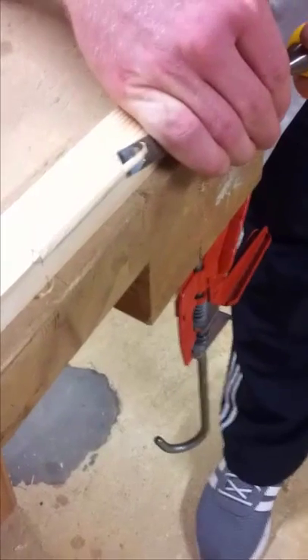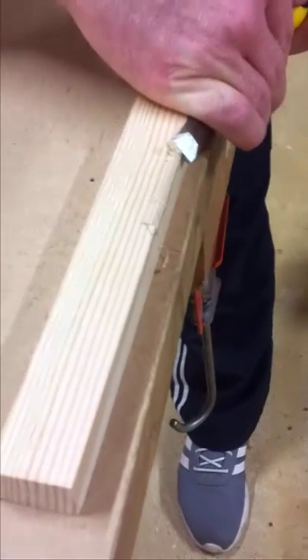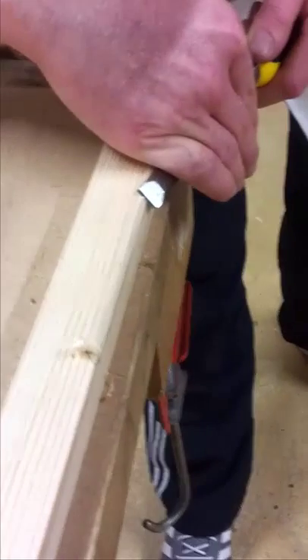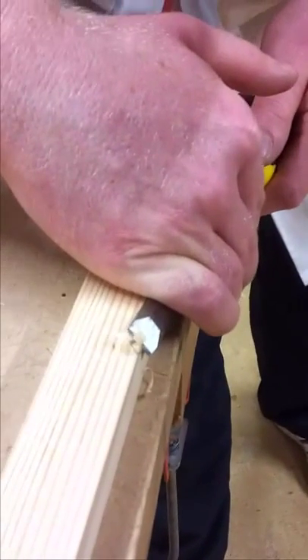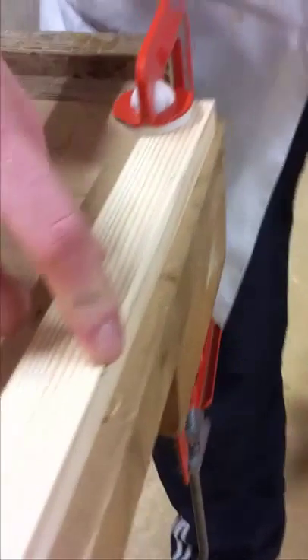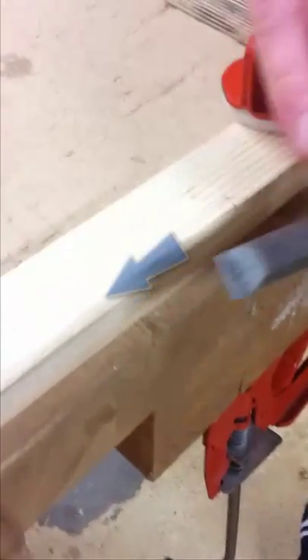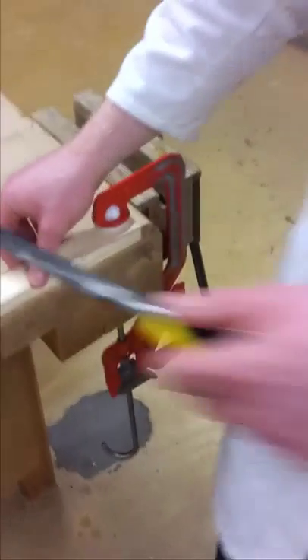I'm going to continue this process, removing small amounts every time. Now as you can see — I'm not sure if it's clear on camera — but I've actually taken off more from this side than the other. The reason being is because I'm working in this direction, so I'm going to swing around and work in the opposite direction.